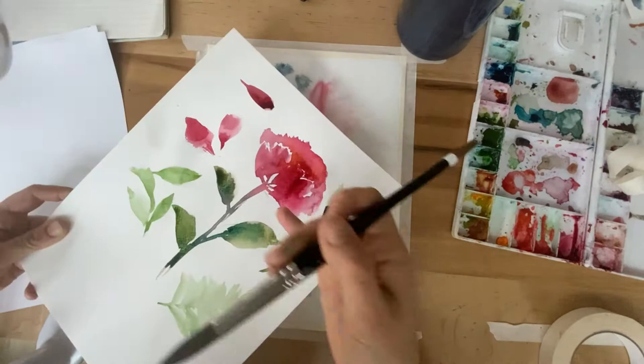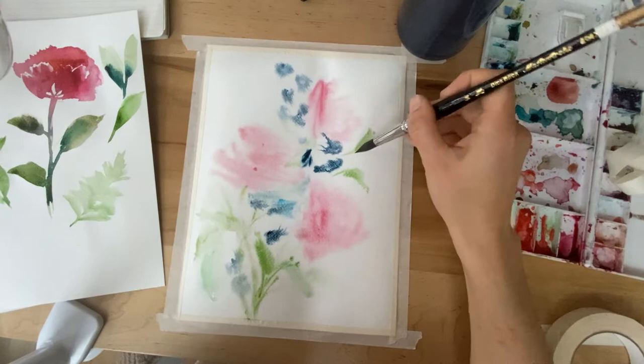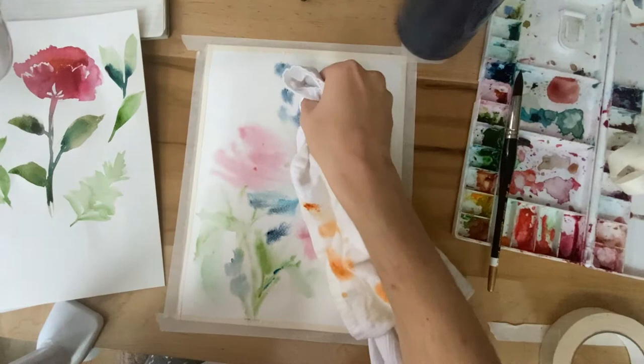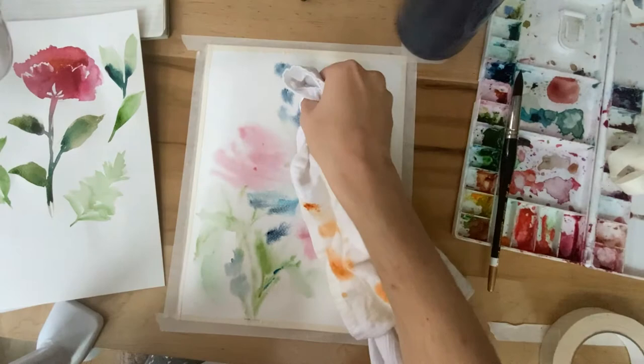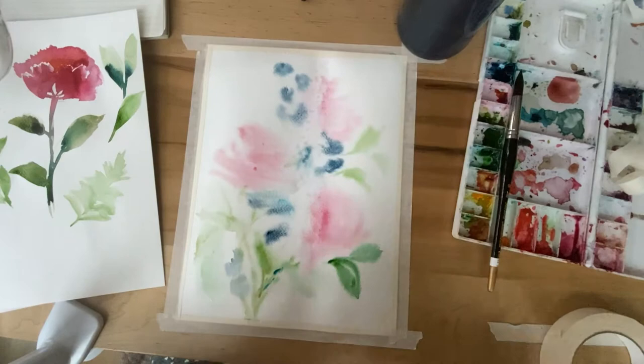As you continue to paint, notice your body and how you're holding it. Notice your jaw — if you're clenching your teeth — and really start to soften the way that you're holding your body at your desk. I have this pool of water kind of pooling in the center of my paper, so I'm going in with a paper towel and just blotting it up so that it doesn't take forever to dry.